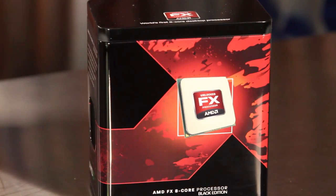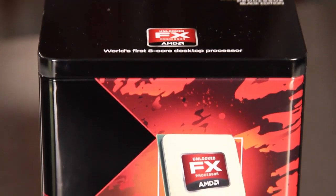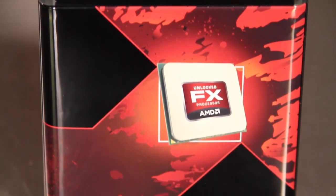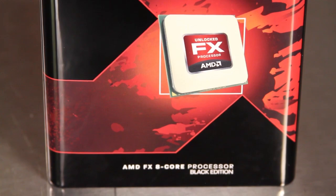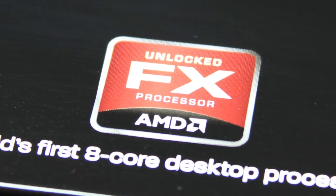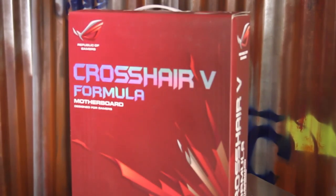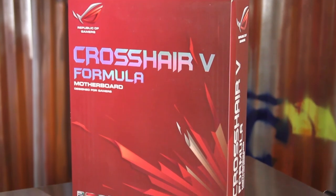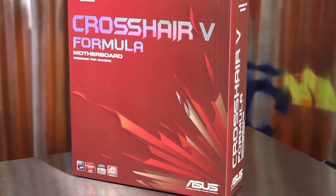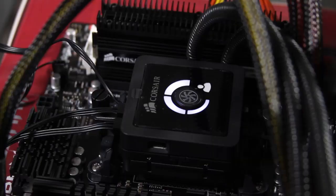The new AMD FX line of processors is based on a completely new architecture from AMD known as Bulldozer. These processors are all unlocked and highly overclockable, and with as many as eight cores they are designed for highly threaded applications. For our testing we took an AMD FX 8150 CPU and used an ASUS Crosshair 5 Formula motherboard with the latest BIOS and a Corsair H100 self-contained water cooling unit for the best cooling possible.